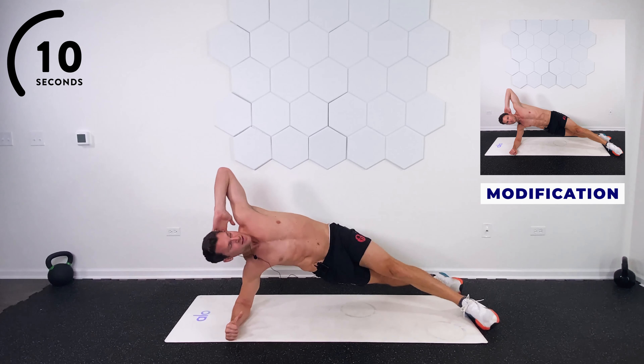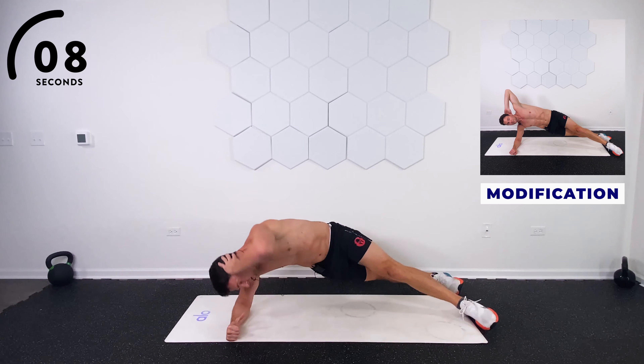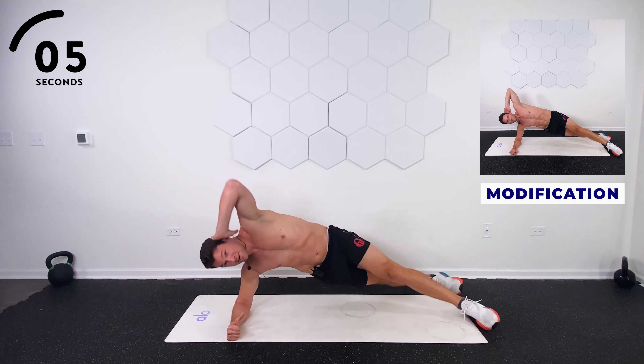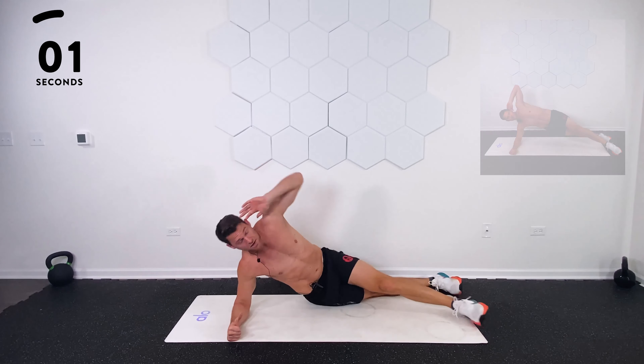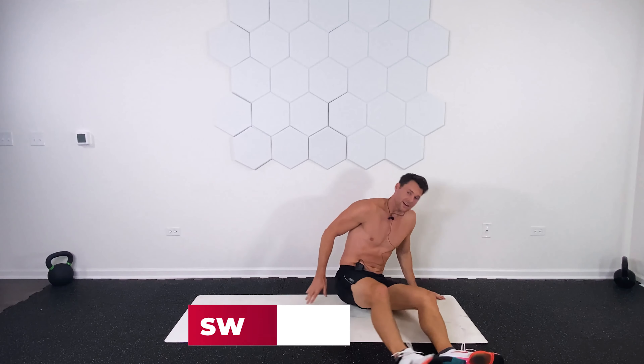10 seconds left. Keep those hips up. You're doing great. Almost there. Four, three, two, and good work. Nice deep breath. Let's switch sides.